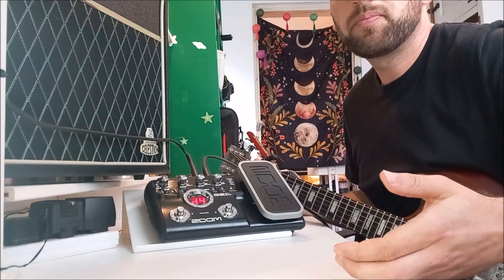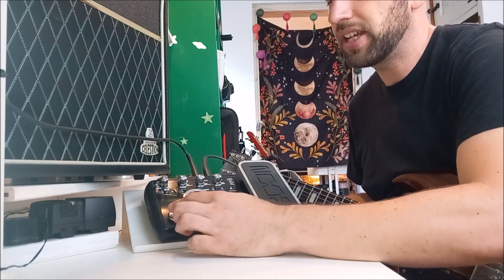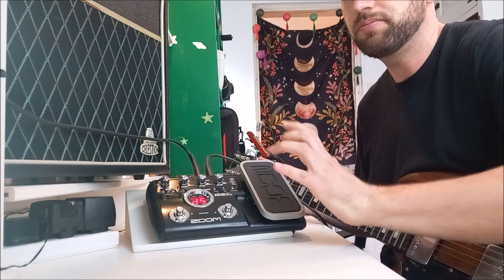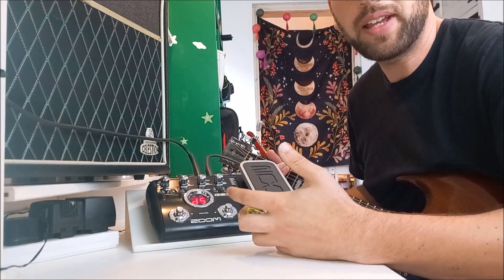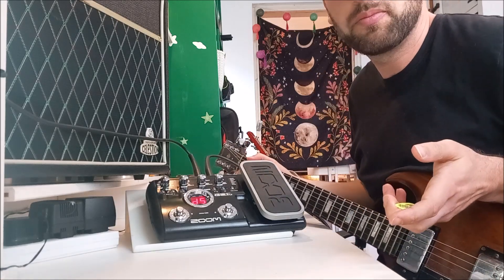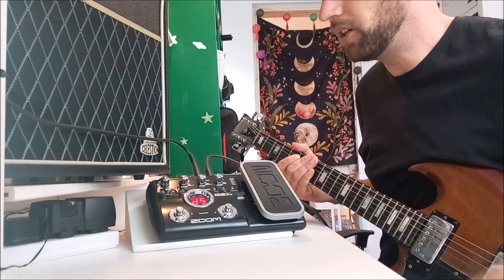The only downside of trying to use it as a pedalboard is you have to cycle through to get to the next effect. That's why I put the clean in the middle - you can cycle either side of it to get a different sound. I'm going to use these effects within the context of a piece of music so you can hear the quality going in direct.